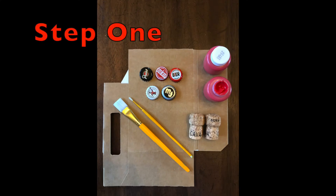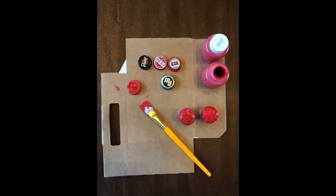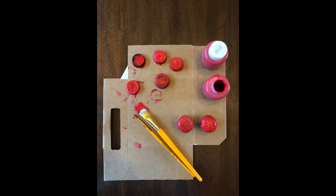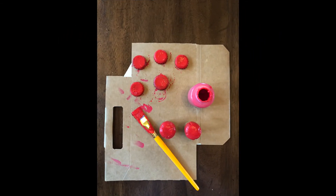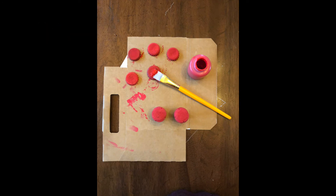Now that we have all of our supplies ready, we are ready to start making our mushroom craft. Follow along! Step one, you will take your bottle caps and any corks that you have that are rounded on top, your red paint and your paint brushes. You are going to paint a thin layer on top of the bottle caps and on the top part of the rounded corks. Step two, you are going to repeat step one and put a second coat of red paint on the bottle caps and the cork tops. Step three, you are going to put one final coat of red paint on the bottle caps and cork tops.